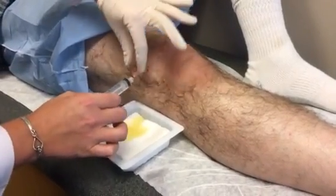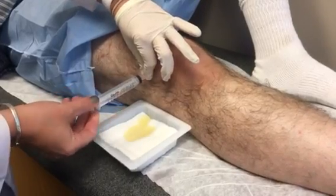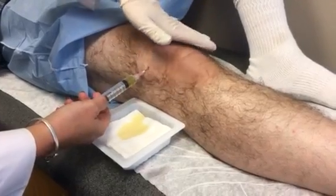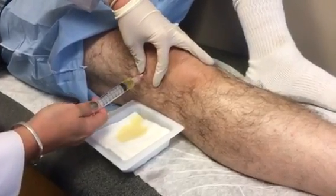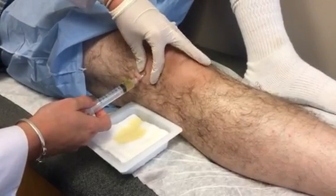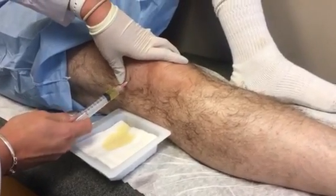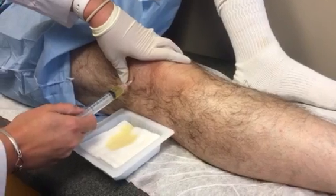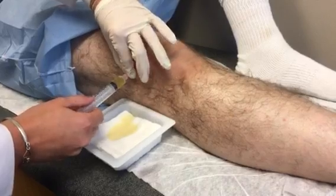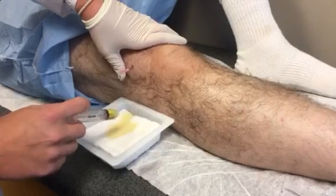I can help this along and my fingers are still sterile. So now I'm getting some resistance. I may not be able to get all the excess synovial fluid out. It doesn't feel like I'm able to.